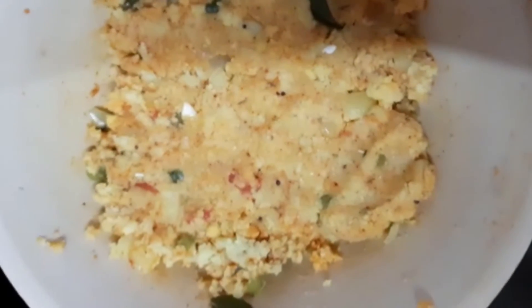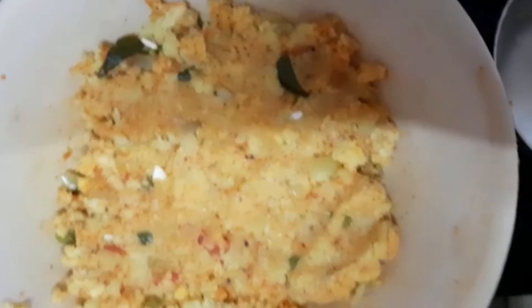Hello, good morning! I am going to make the cutlets.